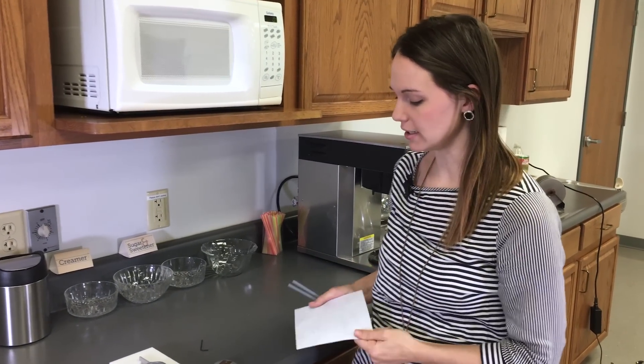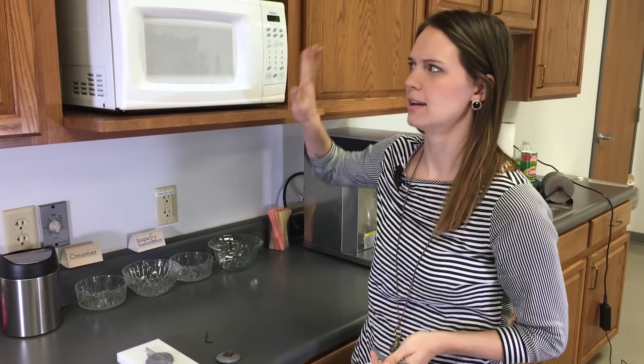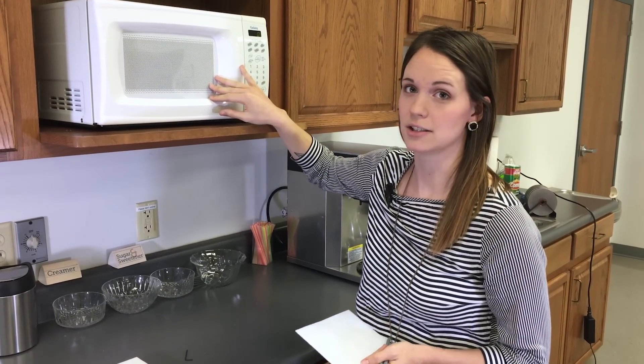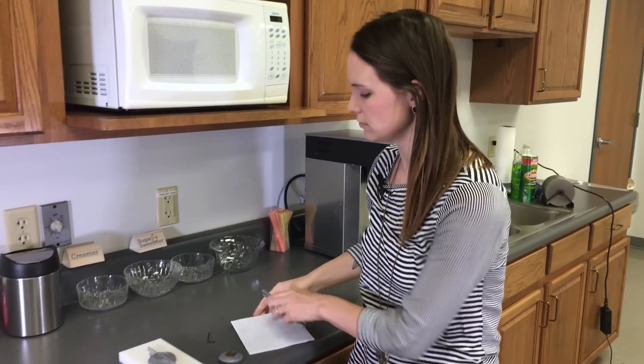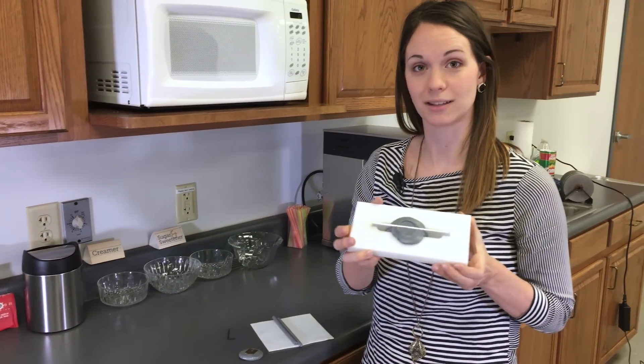So what you're going to need is a Teflon pad, your Thermalock, a microwave — or you can also heat it with a hair dryer or a heat gun, just some sort of heating element. And then if you want to get fancy, a mold making device.